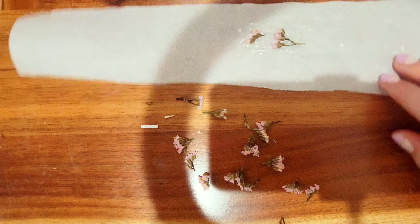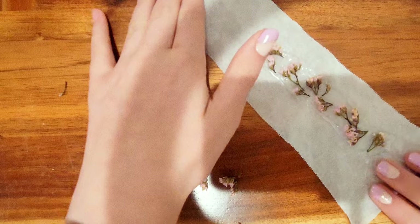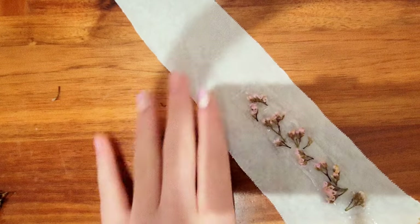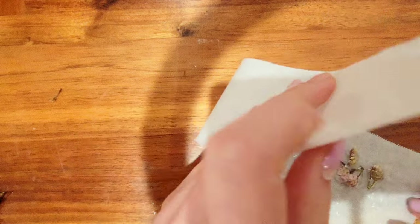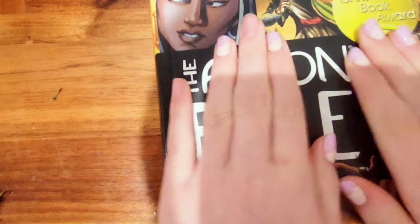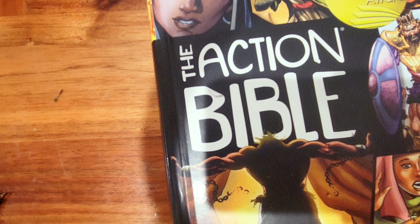Add the flowers in while the glue is still warm — I had to rush through the process but it looks so cute so far. Then I put hot glue all over on top of the flowers and quickly close it with the wax paper and put a heavy book on top. The heaviest book I have is the Action Bible — you should totally read that book if you like comics.